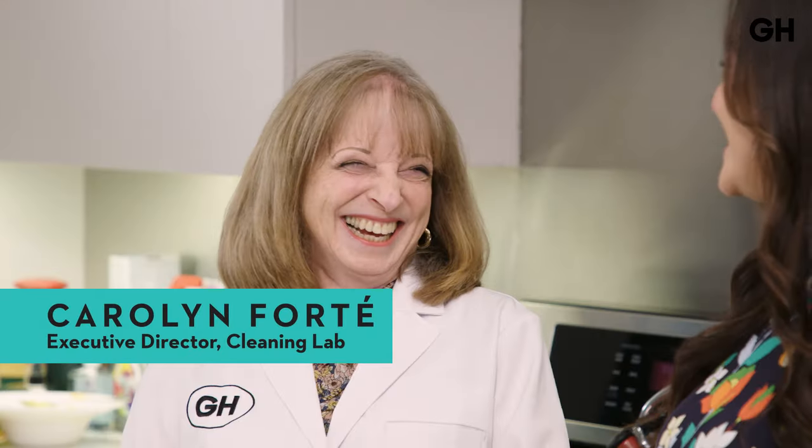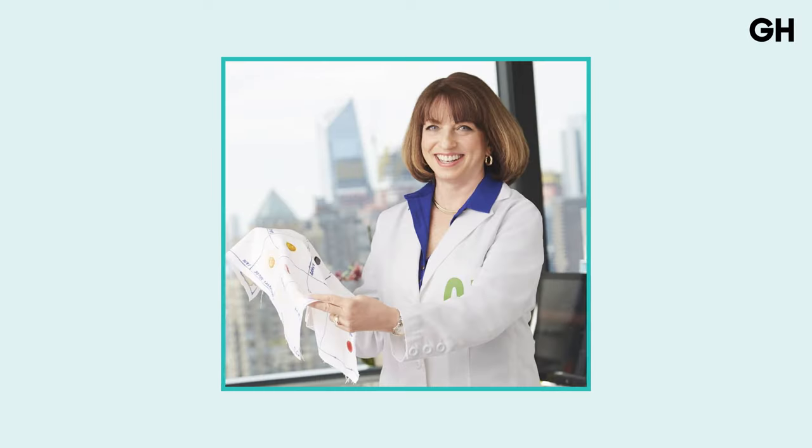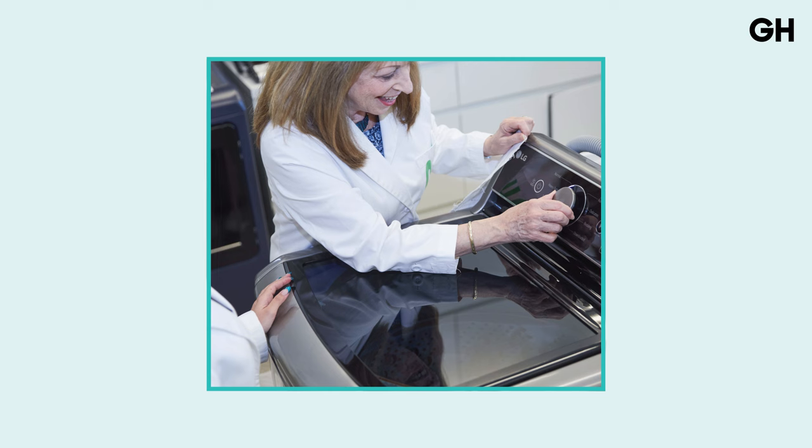I'm Jess Teich, Deputy Editor at the Good Housekeeping Institute. I'm joined by the amazing Carolyn Forte, the Executive Director of the Cleaning Lab here at Good Housekeeping. She's spent most of her career evaluating cleaning products, tools, and appliances, recommending the best and sharing tips and advice for getting through cleaning chores quicker and easier.